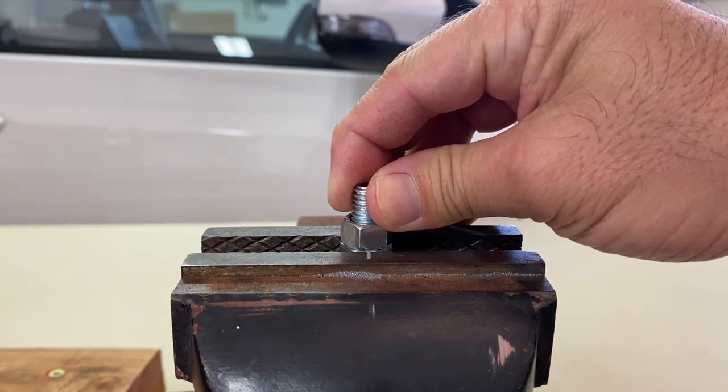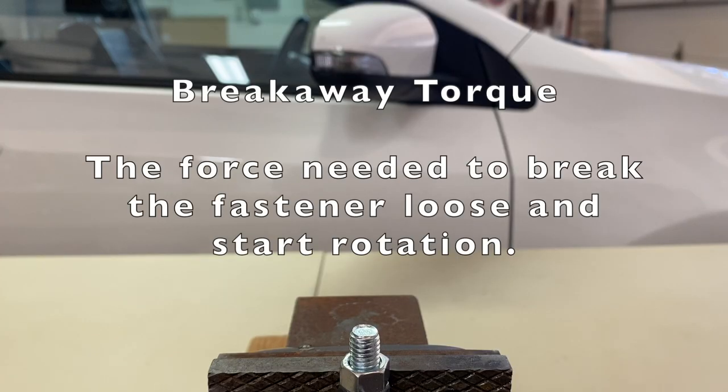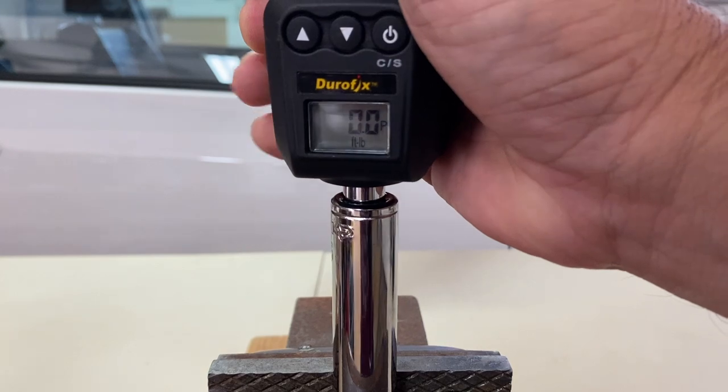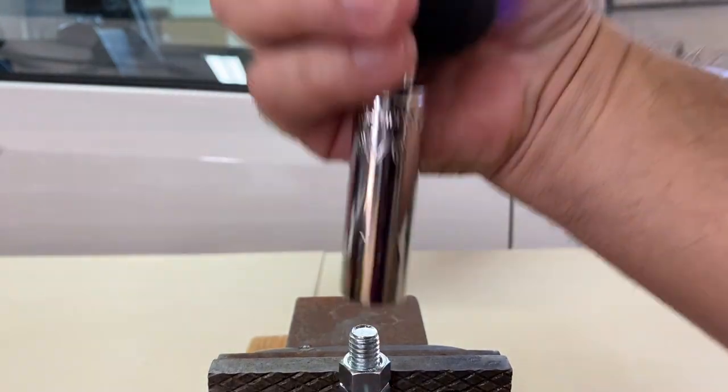Let's test the breakaway torque of a control sample without Thread Locker. Breakaway torque is the force needed to break a fixed fastener loose and start rotation. On this sample, the breakaway torque was 10.1 foot-pounds.